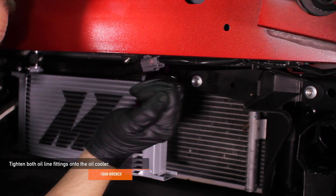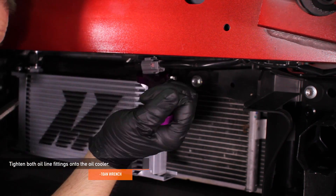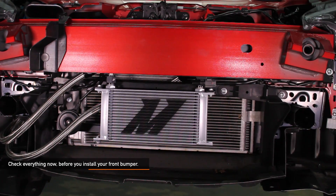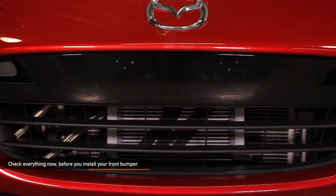Now go ahead and fully tighten both of the oil line fittings onto the oil cooler using an aluminum 10AN wrench. Before installing your front bumper, double check all your connections — make sure to check the routing of the oil lines and tighten all remaining bolts and nuts.